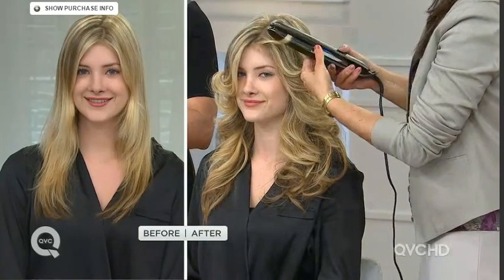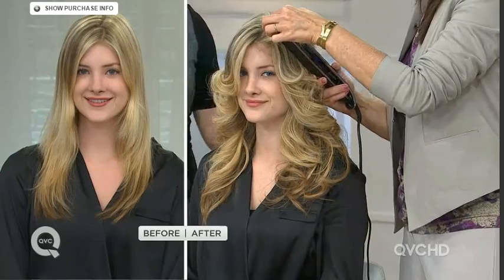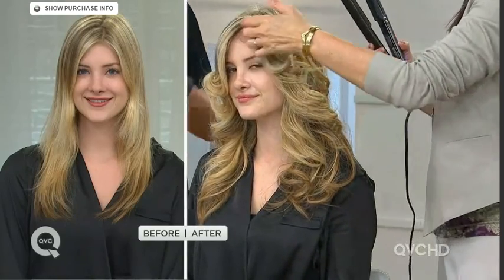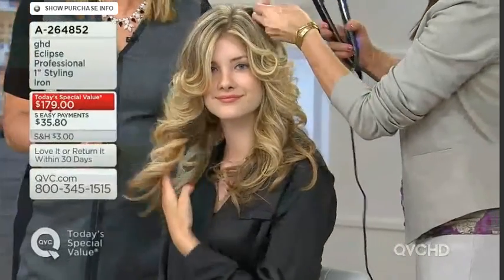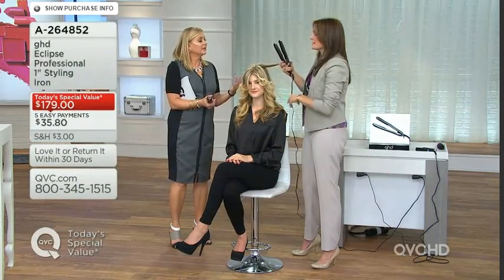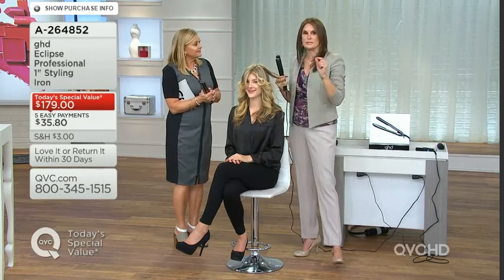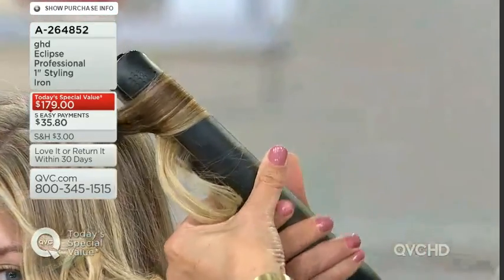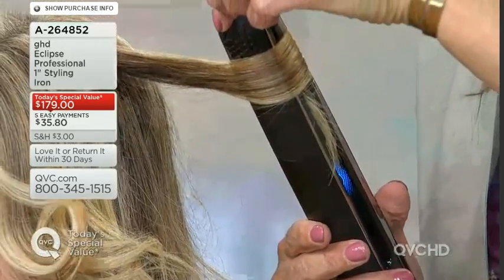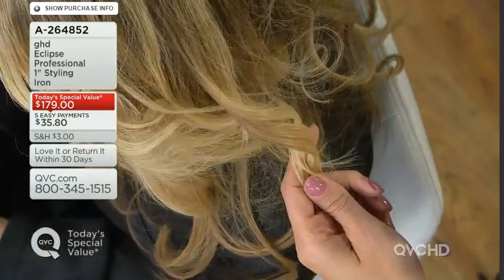We're talking about simplifying your life and being able to do these styles yourself at home. It has universal voltage — I have a kid who wants to study abroad, and you can literally take this anywhere: seven continents, on a cruise, in an igloo. You'll always have a good hair day with your GHD Eclipse. It travels everywhere, just like it does with every celebrity.